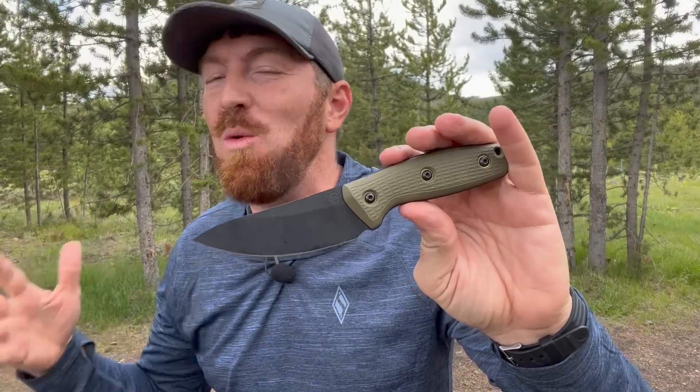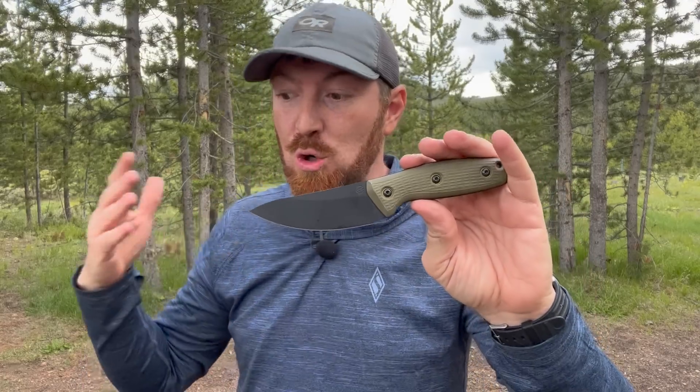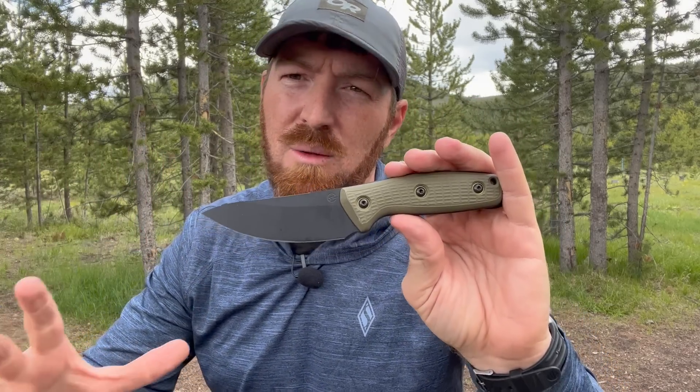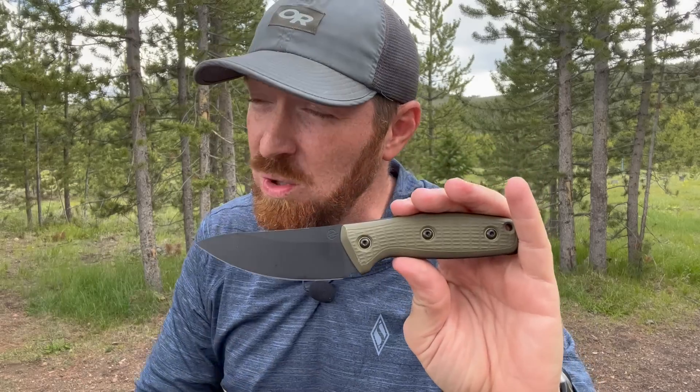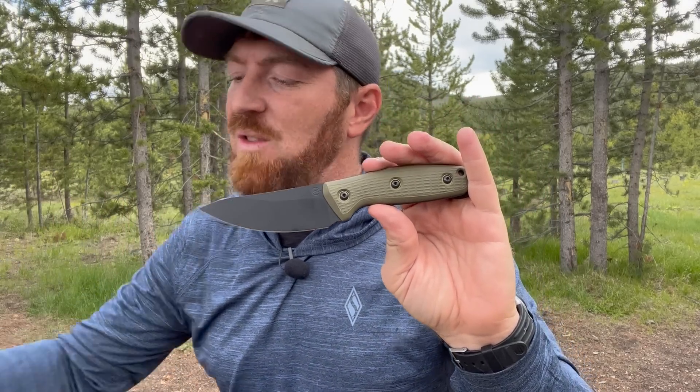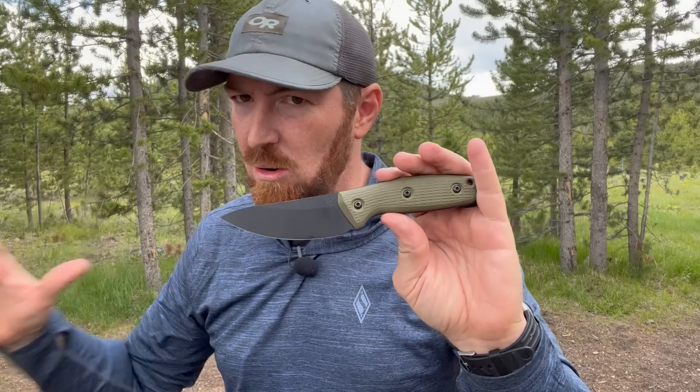TJ has been working with MagnaCut really since it first came onto the market — he was one of the first designers that I saw producing blades in MagnaCut. So it's super cool to get this model in MagnaCut as well, Rockwell 63 to 64 on the Rockwell scale. MagnaCut is an amazing steel giving us a lot of hybrid capability — very good rust resistance, insane edge retention, and very good toughness for how high the Rockwell is. I literally dunked the Overland in the Gulf of Mexico and just let it sit and got zero rust spots on it.